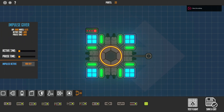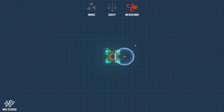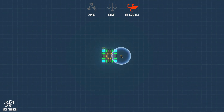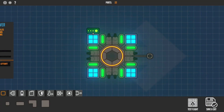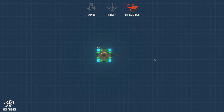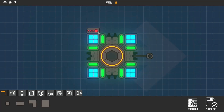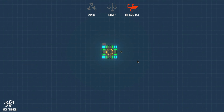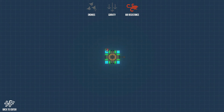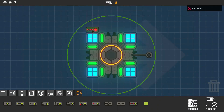Now the impulse giver — place that down. Leave activate time on normal, or change it if needed. Set impulse active to Left Shift so the shield activates on it. Every second it activates the shield. You can change the active time to about two seconds so it stays on longer, and change the pause time for a longer charging phase.